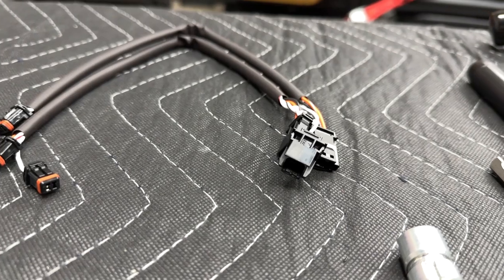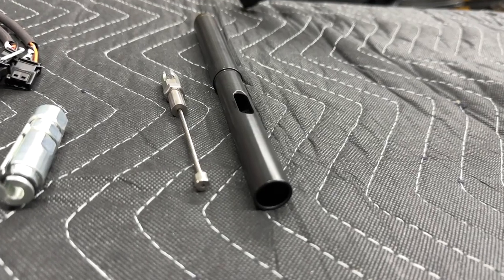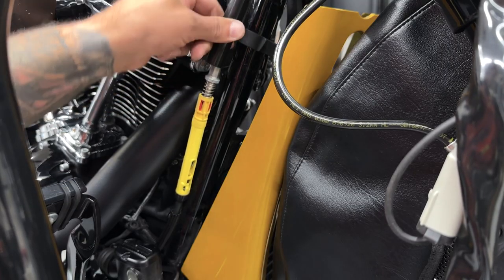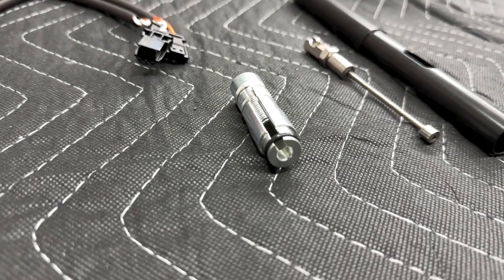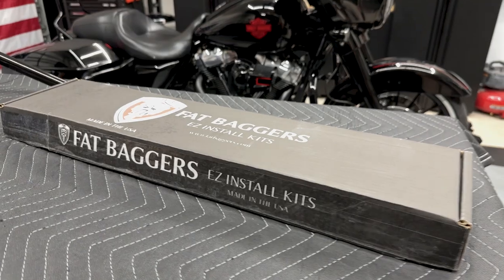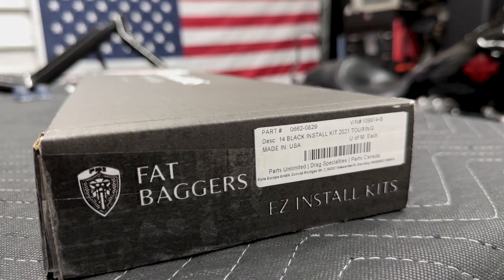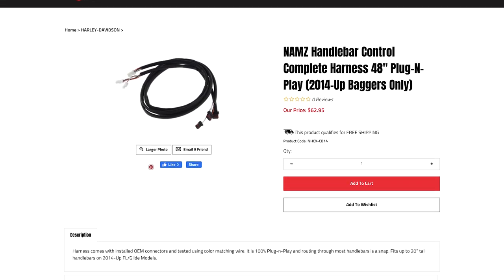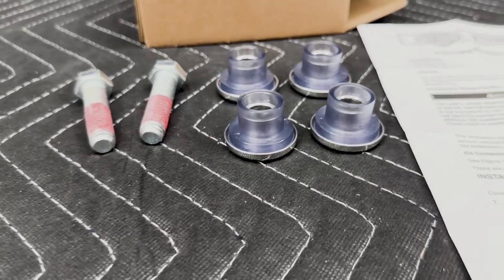So for this install, I will be using the NAMS Control Extensions Kit, the Fat Baggers 4-inch Clutch Cable Extension, and I'll also be replacing the OEM Harley Plastic Adjuster with the Easy Clutch Adjuster Upgrade Kit from Fat Baggers. TAB Performance also offers the Fat Baggers Easy Install Handlebar Kits and NAMS Control Extensions on their website. I'll also be installing new grips and riser bushings.